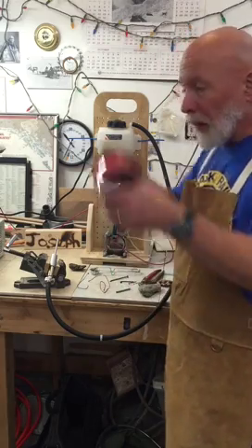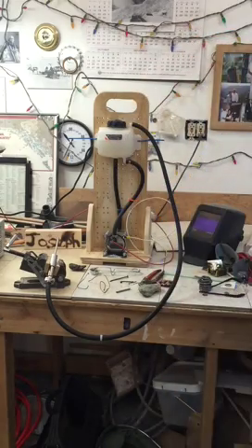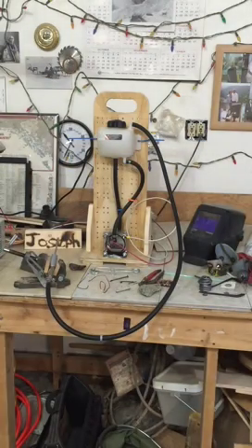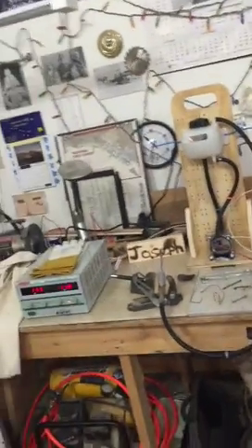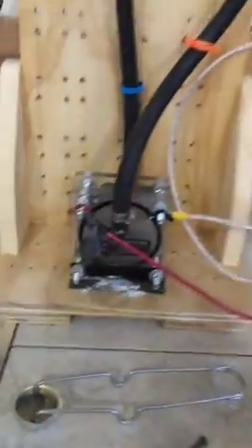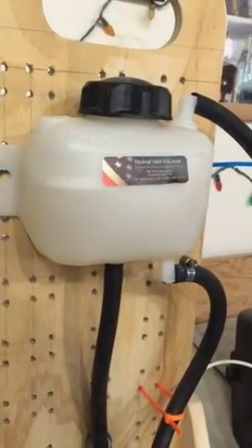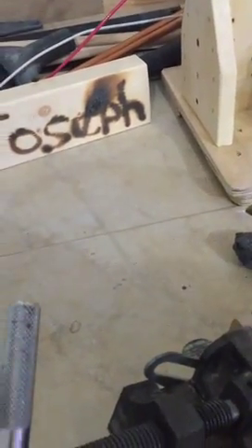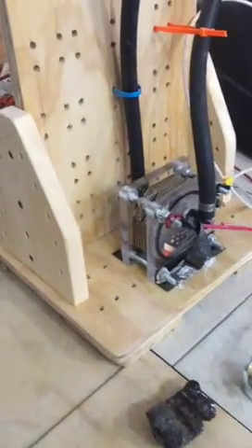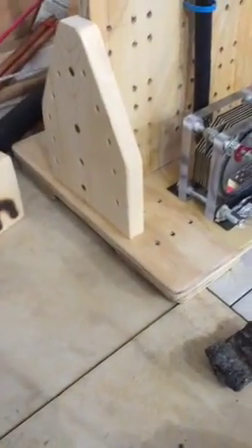Now I'm going to show you what my torch is doing and turn off some of the lights. The torch has been going the whole time — it's just a very small flame. There's the generator, there's the water tank. Let's take a piece of bailing wire. I'm going to turn the wire here.